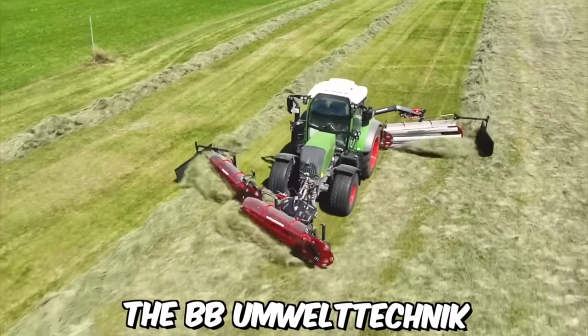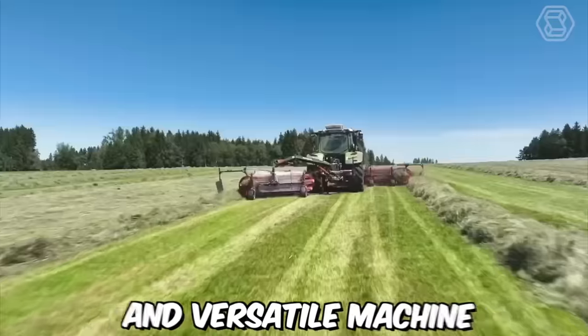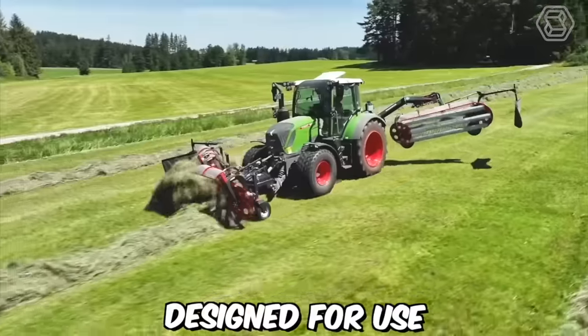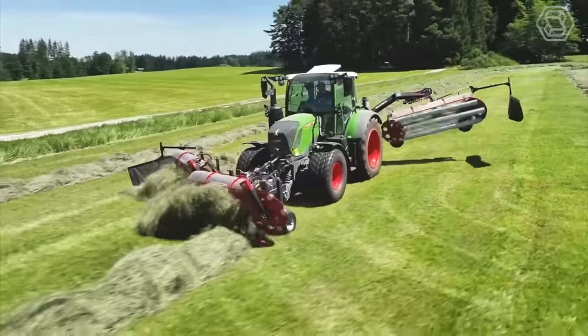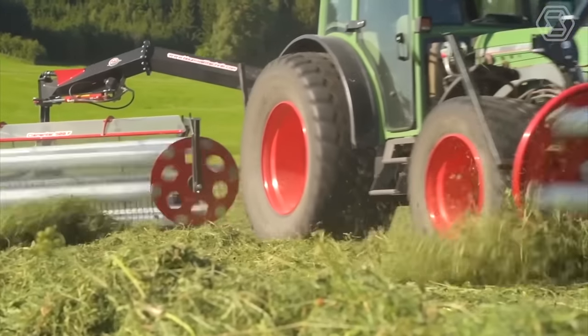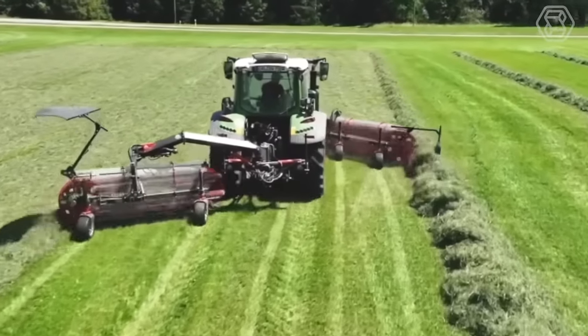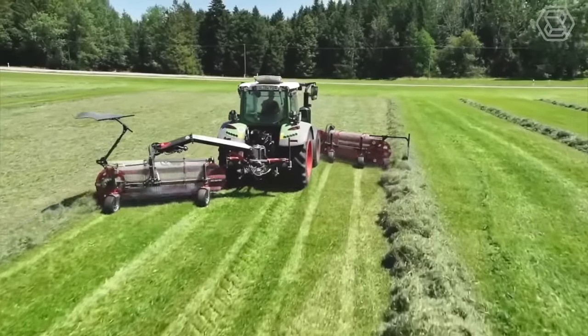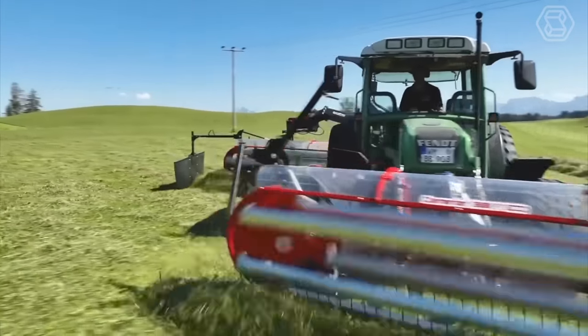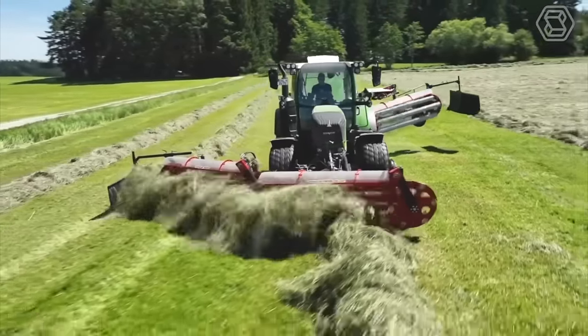The BB Umwelttechnik Klementer-Kampschwader combination is a powerful and versatile machine designed for use in agricultural settings. This combination machine includes the Kampschwader and a Klementer — two important pieces of equipment used in the haymaking process. The Kampschwader is a machine used for tedding and raking hay; it consists of a series of rotating teeth that lift and separate the hay, helping it to dry more quickly and evenly.